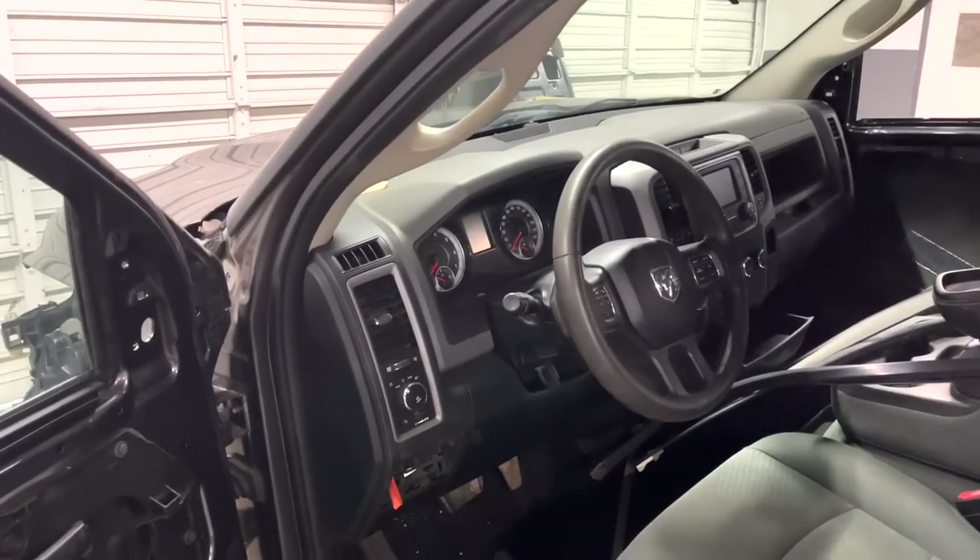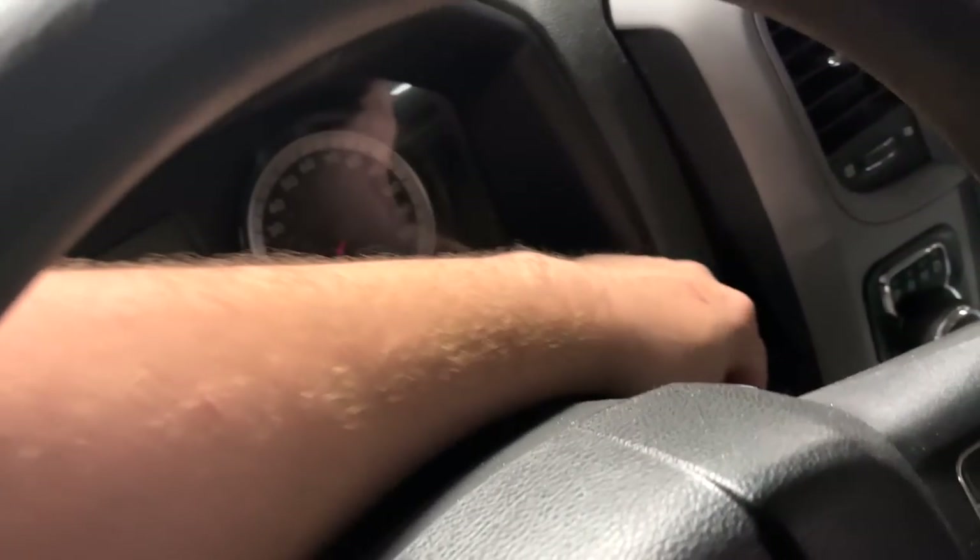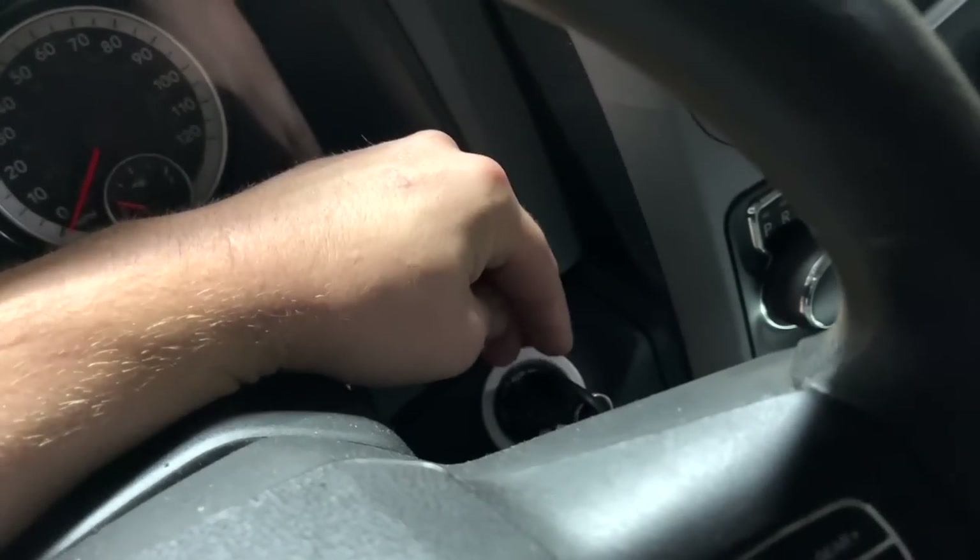Honestly, I think it sounds pretty cool. We got the key made right here, which it wasn't cheap — I think it was like 175 bucks. But the key guy came out, he finally had an opening. We've been using the same key guy for like 20 years and I don't really trust anybody else doing that.